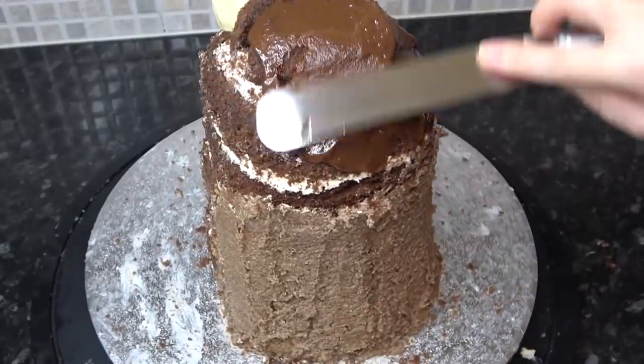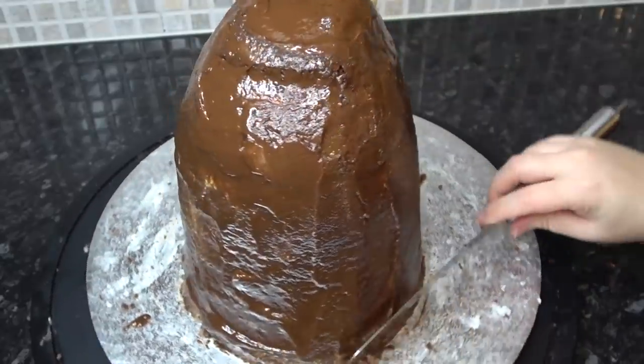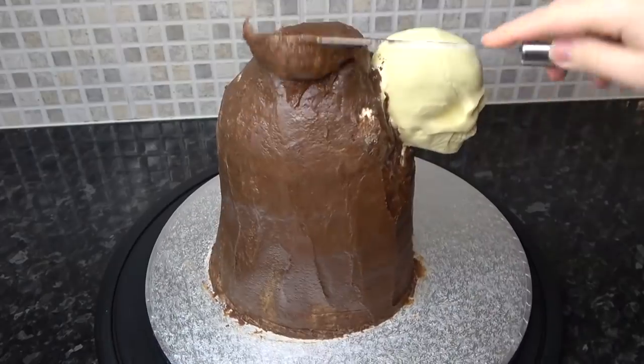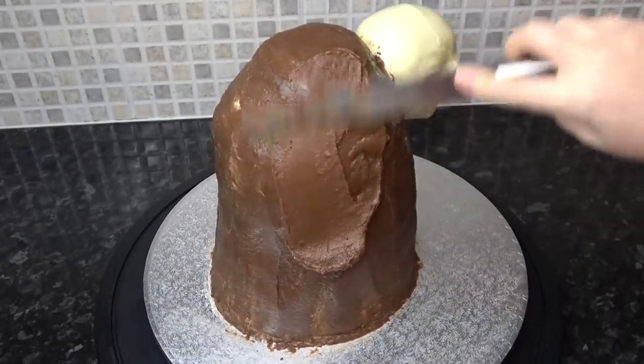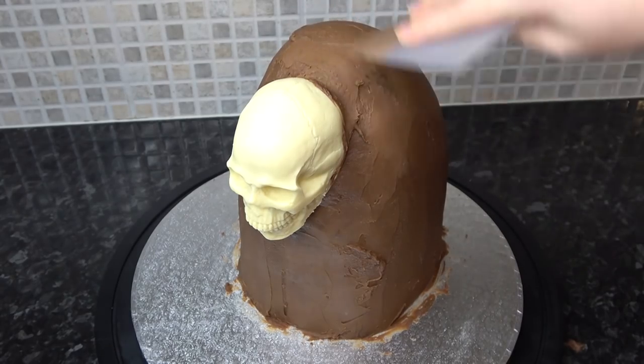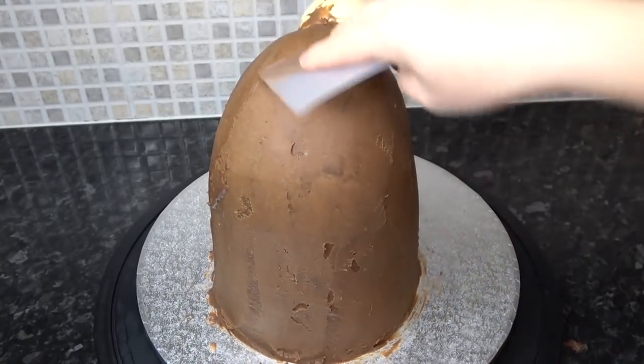Then coat the whole thing in chocolate ganache. You may have noticed it's a little paler than usual — I accidentally made milk chocolate instead of dark chocolate as I was already working with milk for a different project. It just makes a slightly softer ganache. Smooth the ganache out with an acetate smoother, but don't worry about getting it too neat.